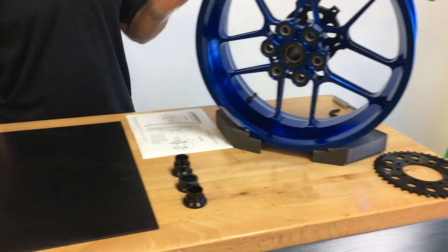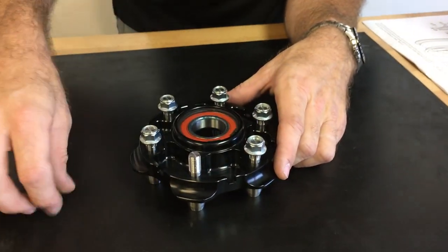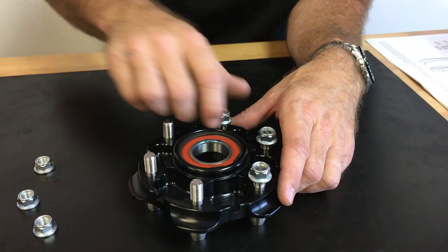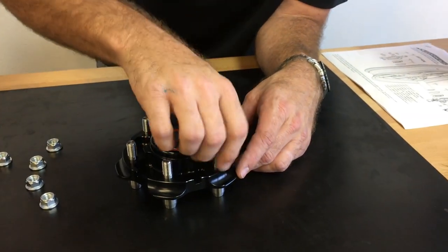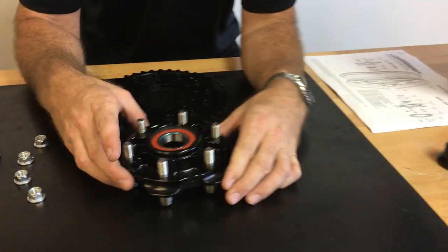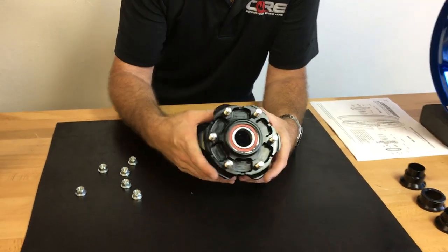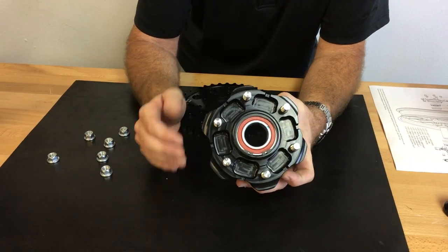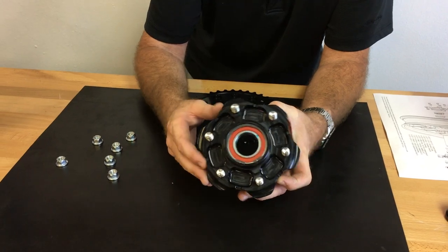You'll receive a fully assembled sprocket carrier with six metal locking sprocket nuts on it. You're going to need a Kawasaki bolt pattern sprocket for any bike. For example, if you have a 530 chain pitch, you're going to order from any sprocket company a ZX-12 sprocket with the appropriate tooth count.